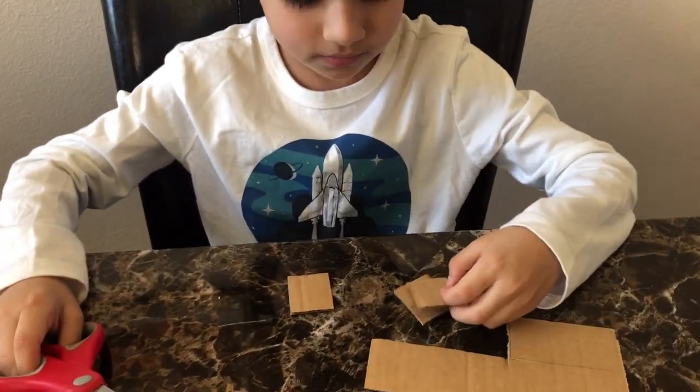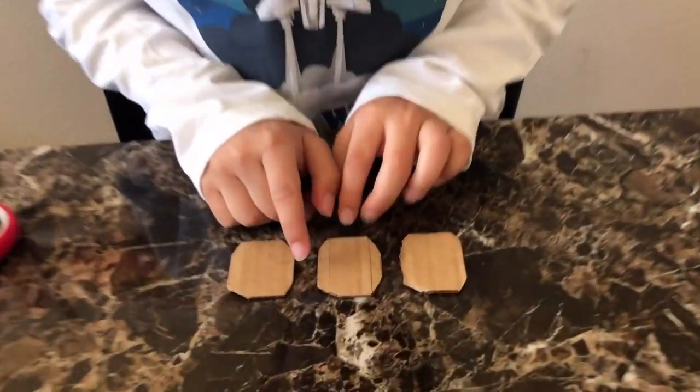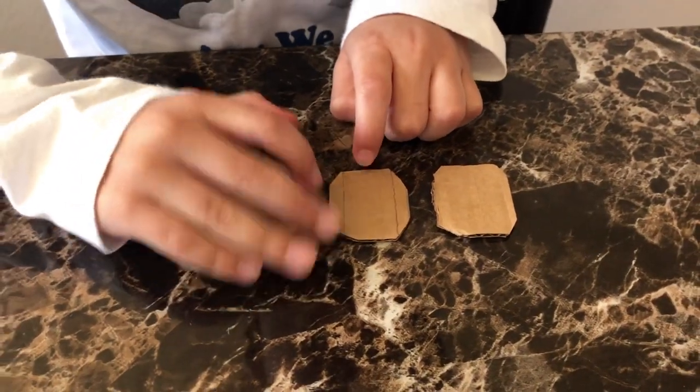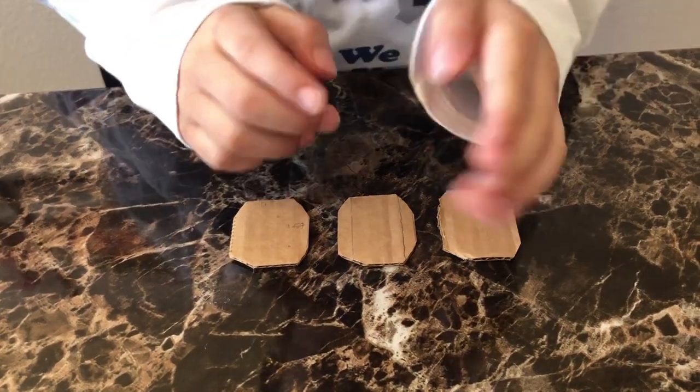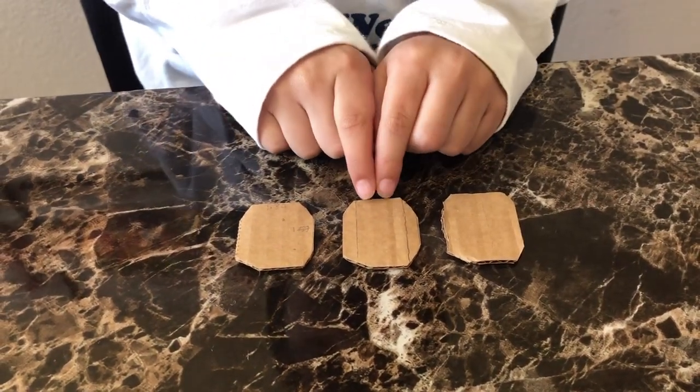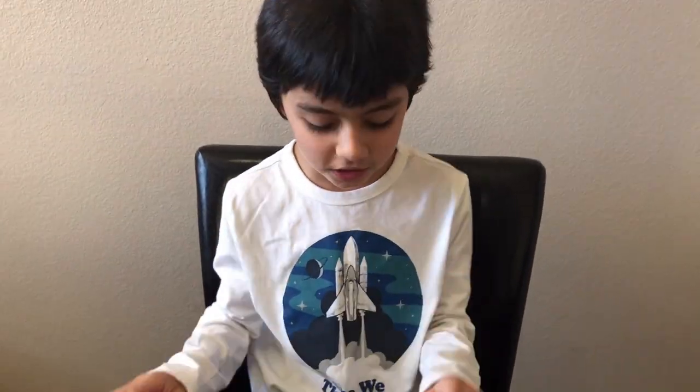Now let's round off the edges. Now that we've rounded off the edges on one of the pieces, we're going to draw two lines on the edges and cut them out. But make sure to leave the middle piece, because we're going to be using it for the band. So let's cut it out.